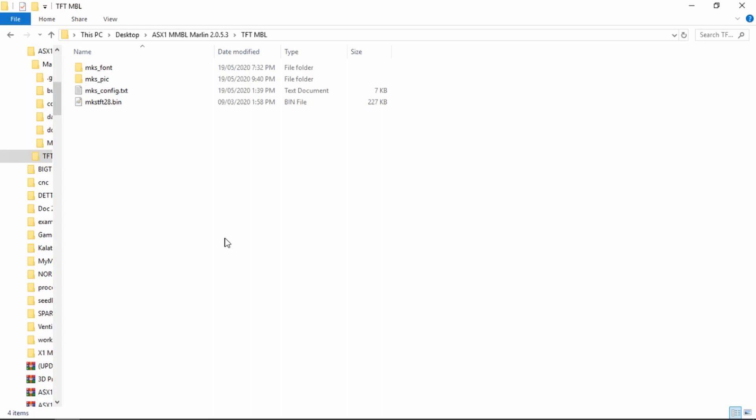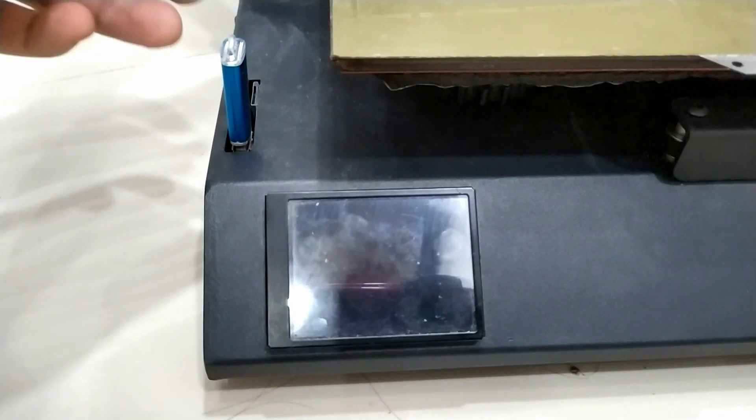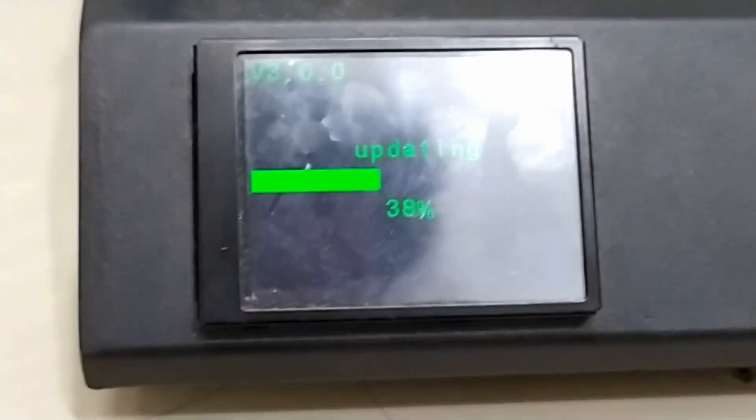Also, avoid using SD cards that have a high capacity as this can cause errors, based on the previous version of this mesh bed leveling tutorial. Now that we have the files ready, grab your SD card, put it inside the printer, and make sure the printer is turned off before doing this. Then just turn the printer on and let the firmware flash.